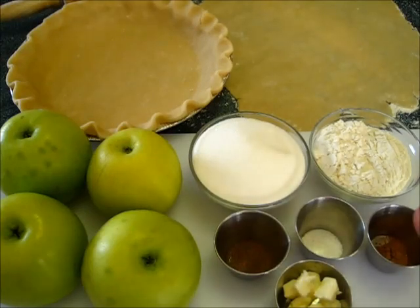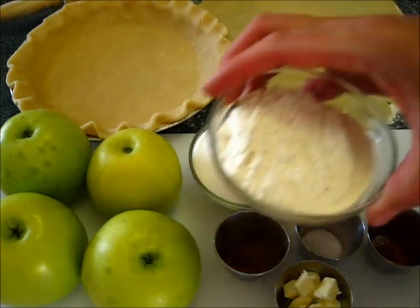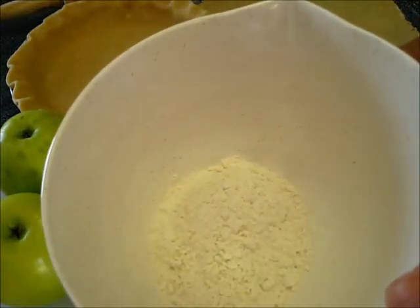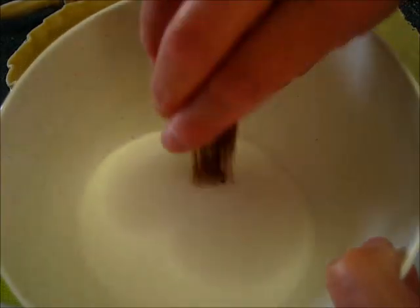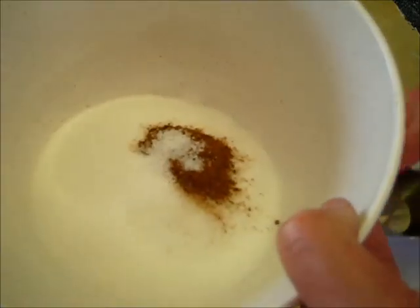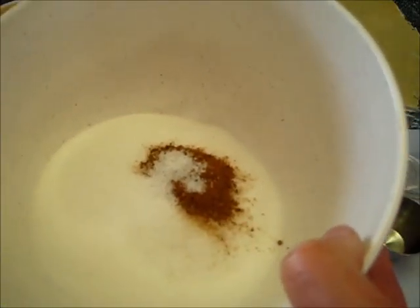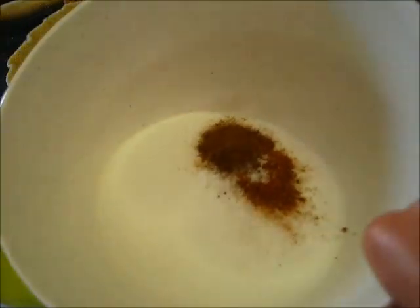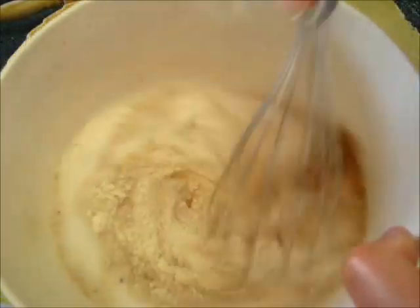This is a very simple process. First you're going to add the flour, the sugar, cinnamon, salt, and nutmeg in a small bowl, and we're going to whisk this nicely together.